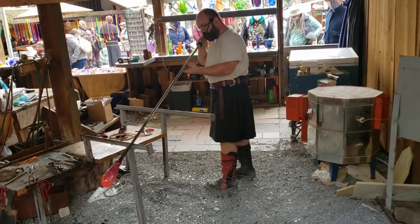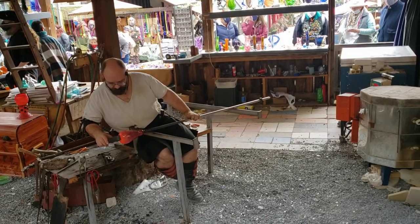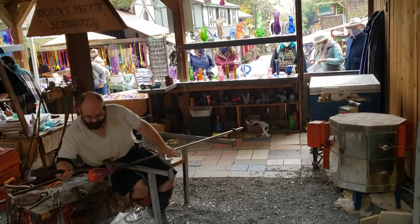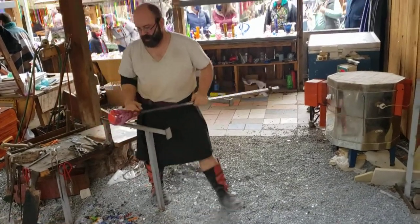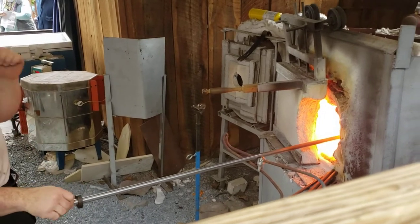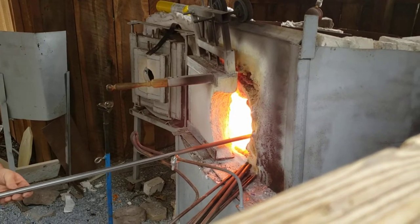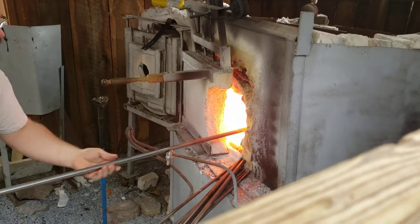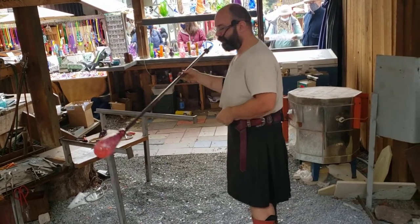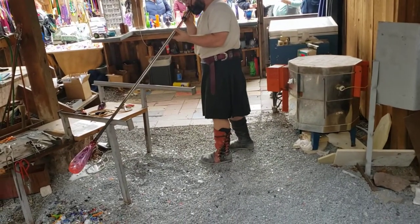We're going to inflate that bottom to get that dent out and flatten it the rest of the way. Mugs need to be flat on the bottom, otherwise they'll just wobble around your table all day. I'm going to stretch this out one more time and finish flattening the bottom. I could use a tool to stretch it — grab and pull — or use the blades of the jacks to push things down while I inflate, but those leave marks behind. I prefer to do as much shaping with gravity as possible to reduce the amount of tool marks left behind.